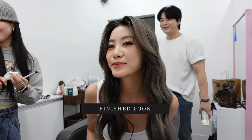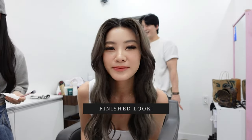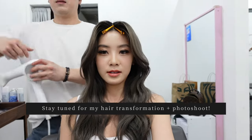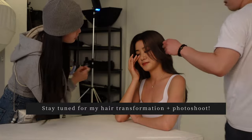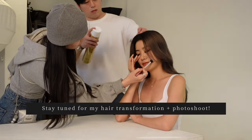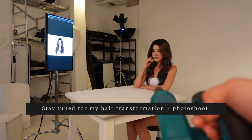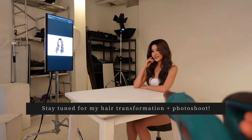This is the finished look — I absolutely loved it and it turned out so well in the photos. Stay tuned for the hair tutorial; I requested a 'Jeon Jungkook' hairstyle and he really delivered. I cannot wait for you guys to see the photo shoot. Please let me know in the comments which video you want to see first — the hair transformation or the photo shoot. Thanks for watching, see you in my next video!